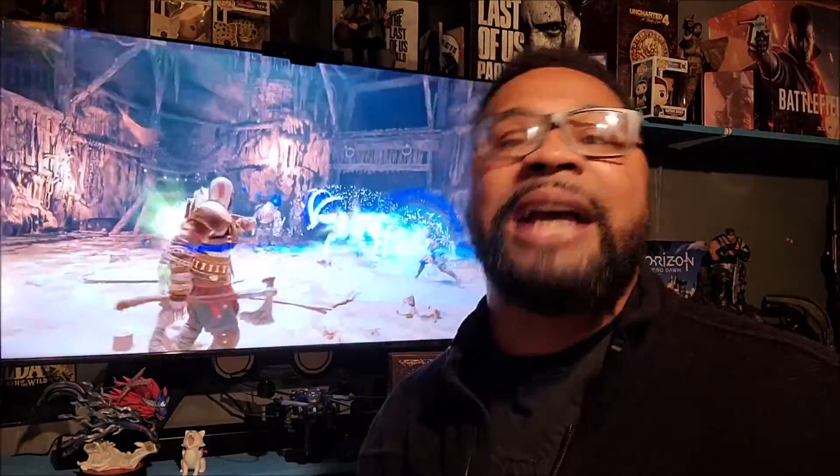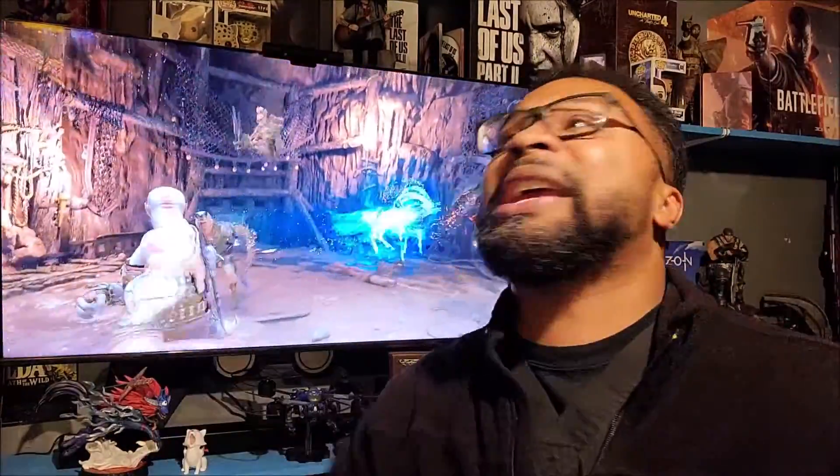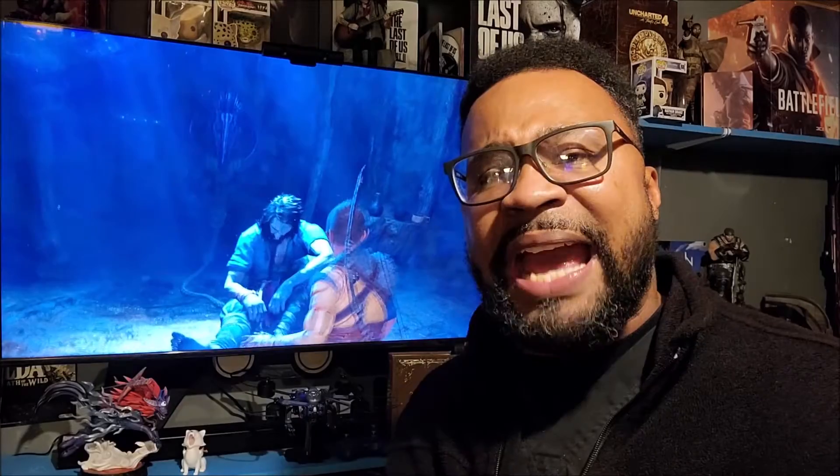You guys, I am back and I'm excited because I'm ready to bring you guys some more God of War Ragnarok stuff. The thing I'm talking about is the new controller that released for the game. I was supposed to have this a couple days ago, but I finally got it, so let's get into this unboxing.